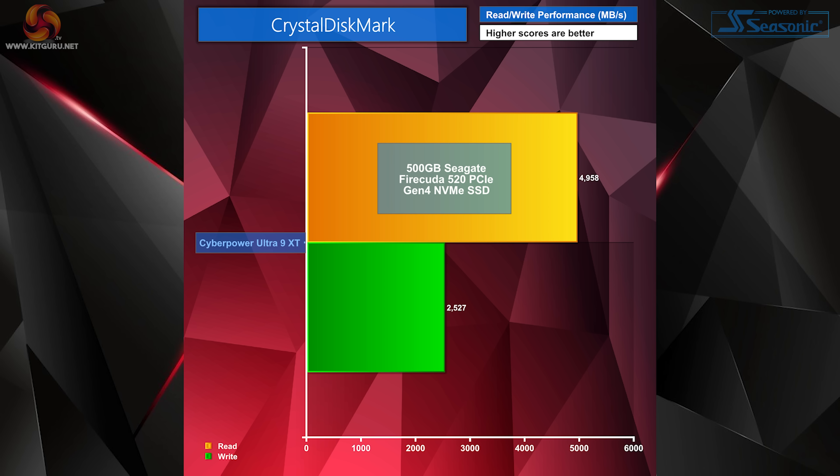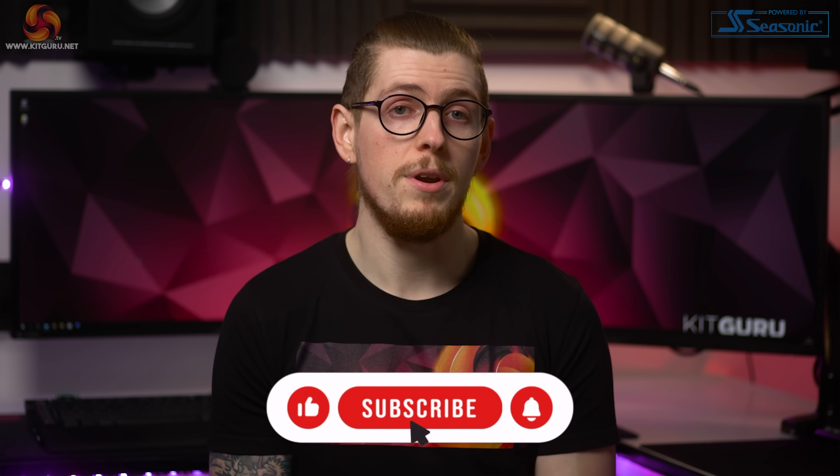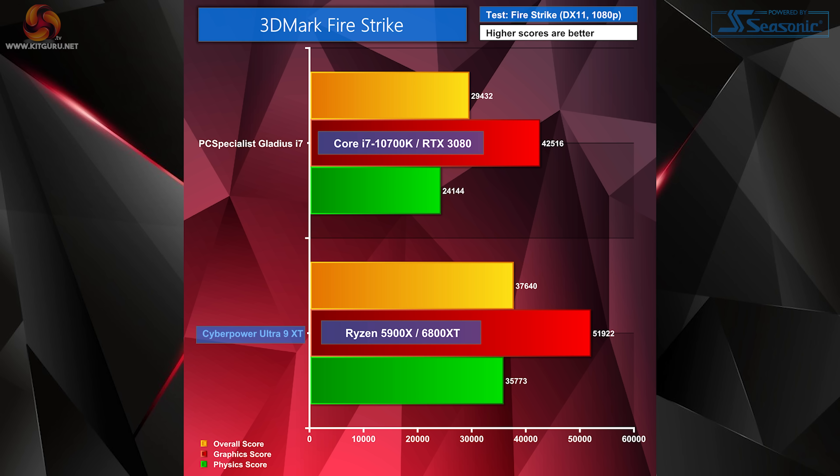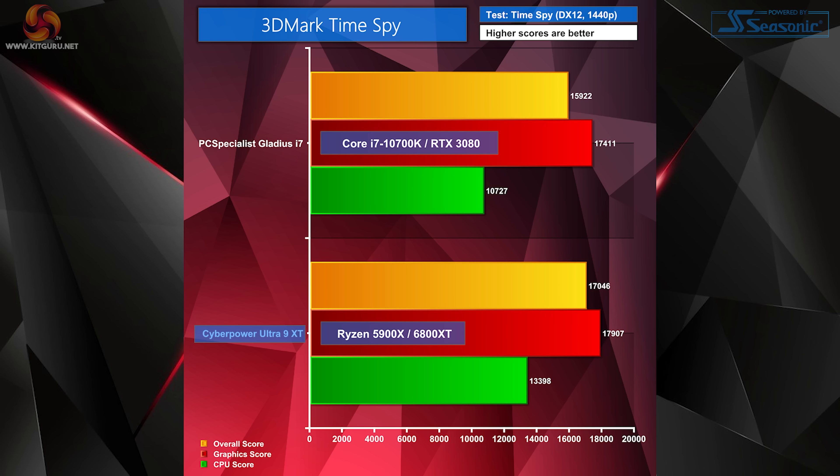Crystal Disk Mark SSD results are slightly disappointing. Our 500GB Seagate FireCuda 520 is rated for 2500MB/s writes, while the 1 and 2TB models are rated for up to 4400MB/s. Our drive is rated at 5000MB/s read, which we've pretty much achieved, and we scored 2527MB/s write speed which is good for this drive — but we feel it's a bit on the slow side for 2021 standards, with drives now available in excess of 6000MB/s. Synthetic GPU tests in 3DMark FireStrike show our CyberPower system pulling into the lead, and 3DMark Time Spy is almost neck and neck, but our CyberPower system takes the lead in all areas.